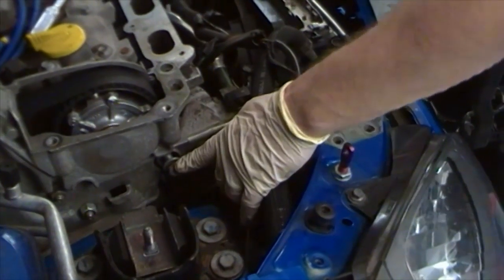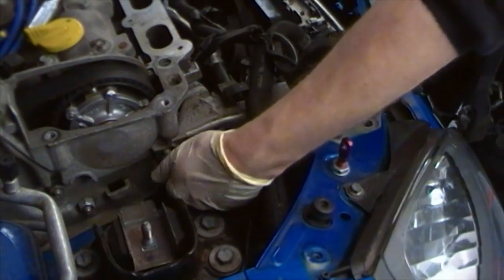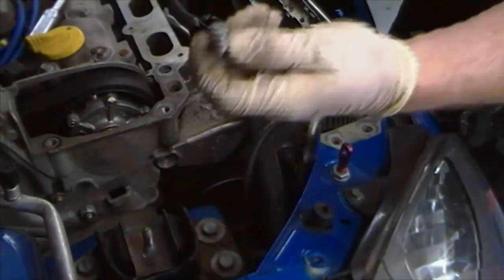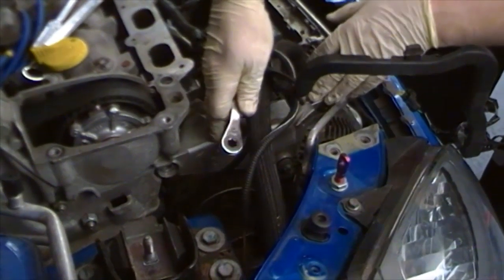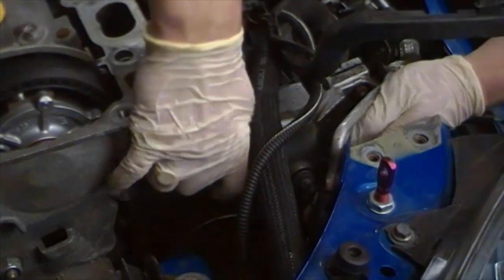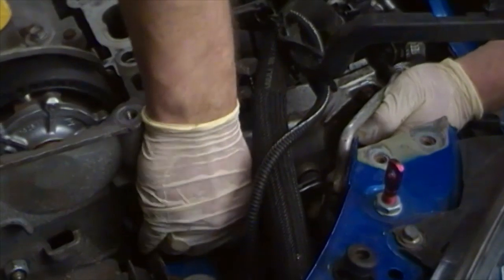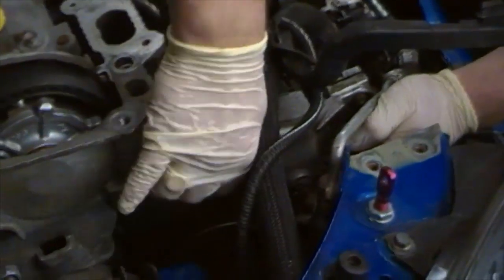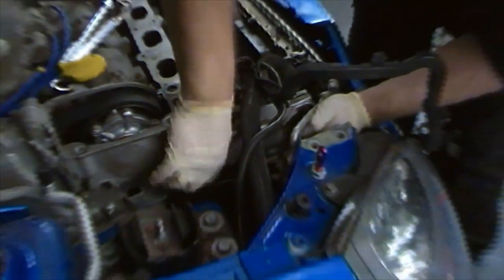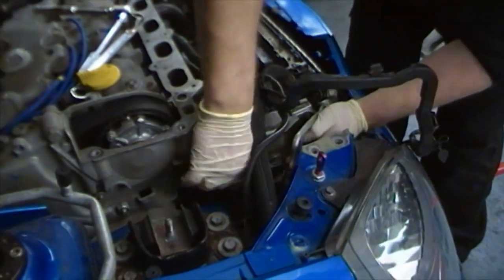Next we need to remove this M10 bolt from the inlet manifold using a 16mm socket, then withdraw it completely. In addition, we need to move this assembly back ever so slightly to allow extra room when installing the new throttle bodies. Using a Torx spanner, undo the auxiliary belt tensioner ever so slightly just to allow room to move it — don't withdraw it completely, maybe two complete turns is enough.